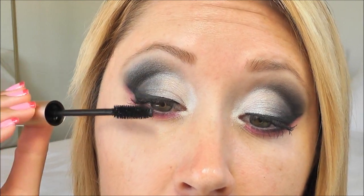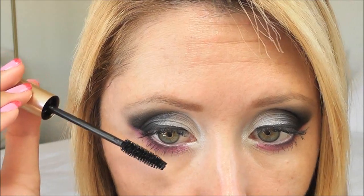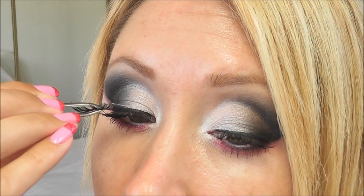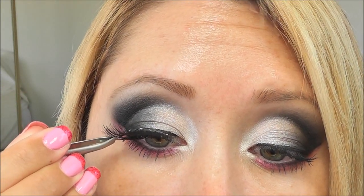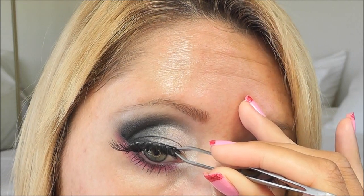For mascara I'm using L'Oreal Voluminous in Carbon Black. For lashes I'm using Ardell 118s — I picked these over my regular Wispies because they're a little bit longer and hopefully a little more dramatic, so we'll give these a shot.